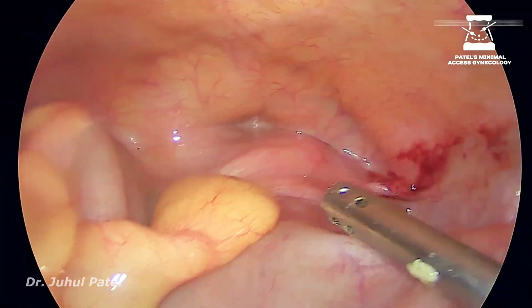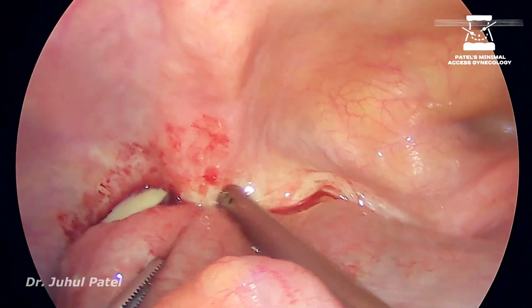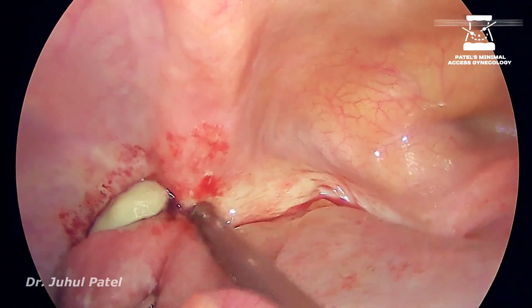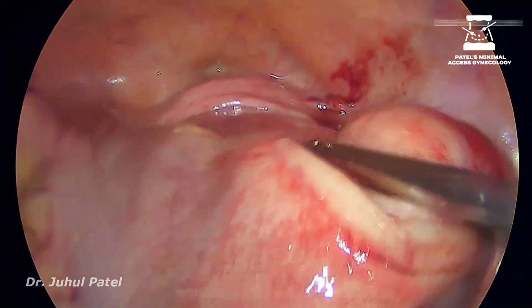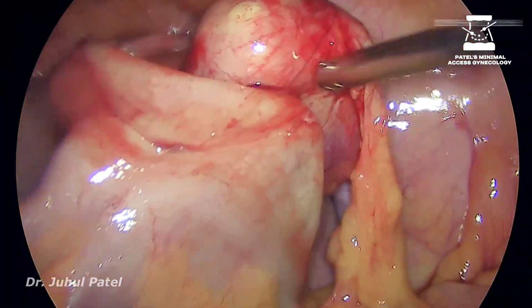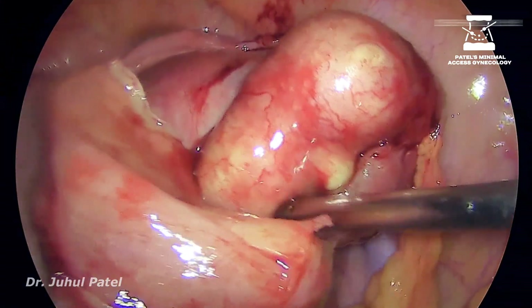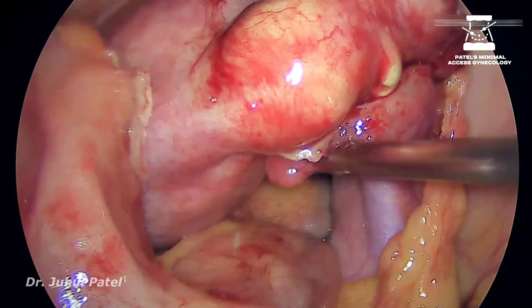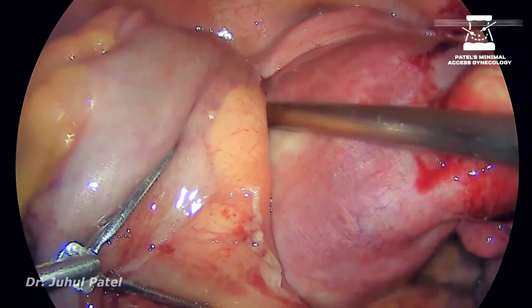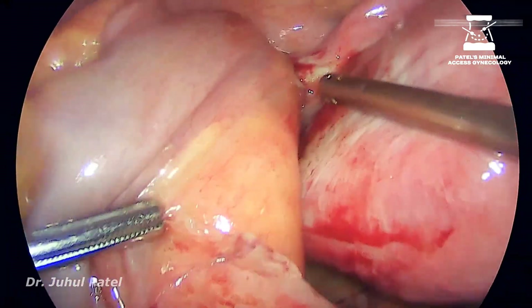We were not able to get the plane on that side, so we moved to this side. In this type of situation, I always feel that the best instrument for adhesiolysis will be any sturdy instrument. The best sturdy instrument on the TLH trolley is nothing but the suction. So we came up with the suction, trying to gently sweep off the sigmoid colon as much as we can.